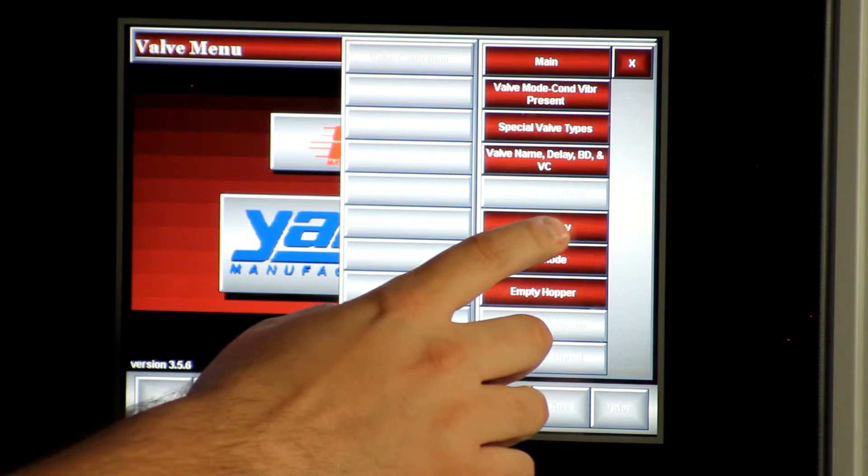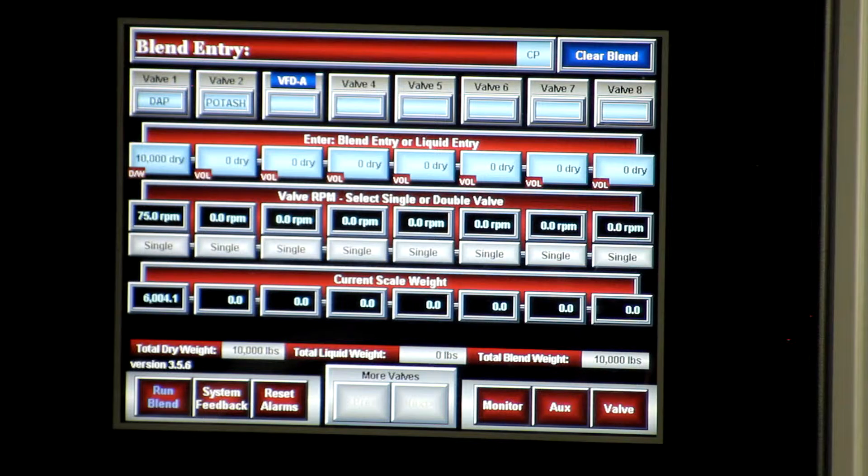You go to the blend entry screen, and here you can enter any weight you want in any of your ingredient hoppers.